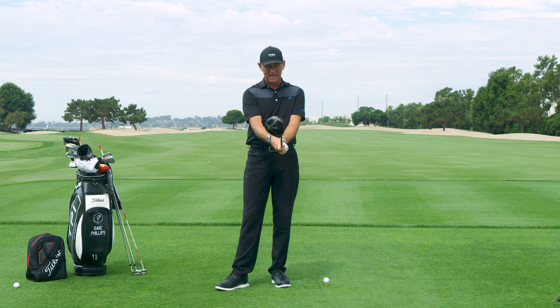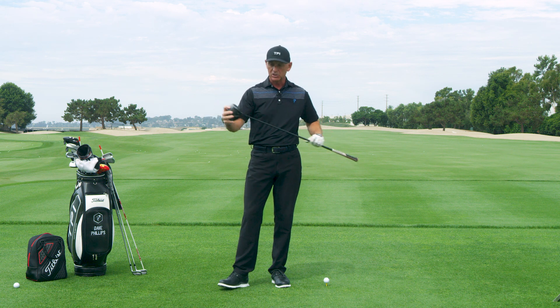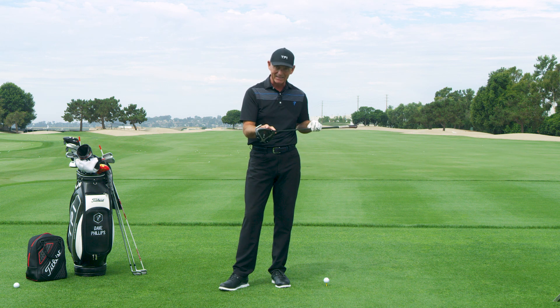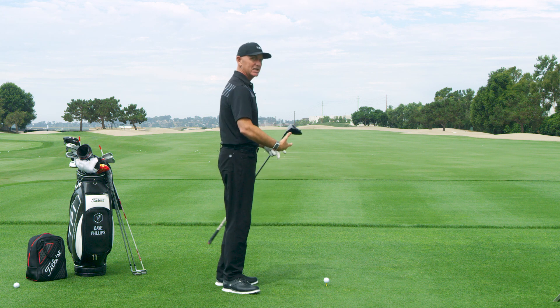When you choke down on the driver, it makes it shorter, more like a three wood. As a result, you have a better chance of hitting the sweet spot because it's a shorter club. And secondly, it makes the shaft a little bit stiffer — all without changing his normal setup.